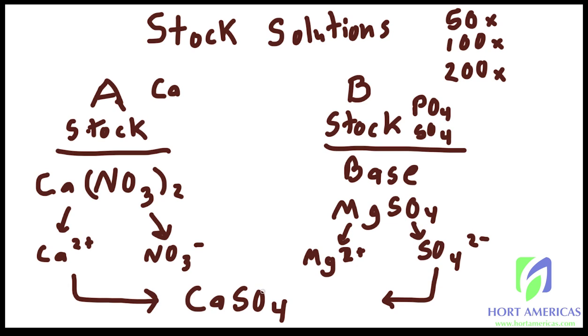When this happens your calcium and sulfate are being pulled out of solution and turned back into a salt — which is not good for your plants, because a salt sitting at the bottom of your tank is no longer available to them. By keeping them in a Stock A and a Stock B you avoid the precipitate problem and keep them stable and separate. Then you simply add equal ratios of Stock A and Stock B to your reservoir to maintain your fertilizer levels.